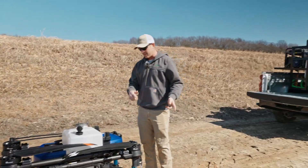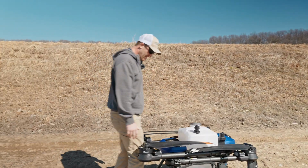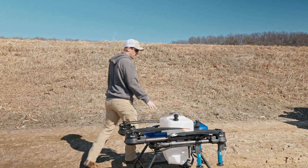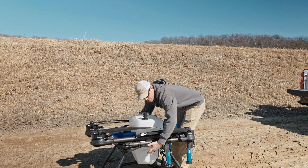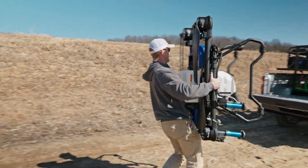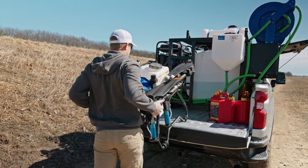It works the same way going back into the truck. You can grab it from the back as well but it does kind of pinch your legs in between here, and if you've got fat legs like me it's not too easy. So we do typically try to pick it up from the front. Wrap your arms around it and grab on the bottom side of the drone arms, rest the landing gear up, then slide it in.